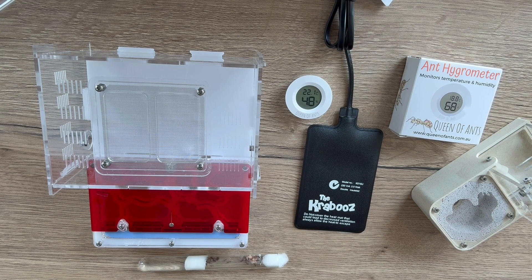Hello everyone, Erin here from Queen of Ants. Today we're going to run through using a small heat mat or heat cable to keep your ants nice and warm, especially through those winter months. Most ant species prefer a temperature between 20 and 24 degrees. If they get too cold it can slow their development right down and your queen may even stop laying eggs, so it's important to keep them at a comfortable temperature.